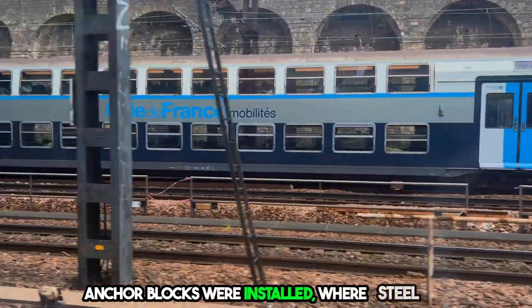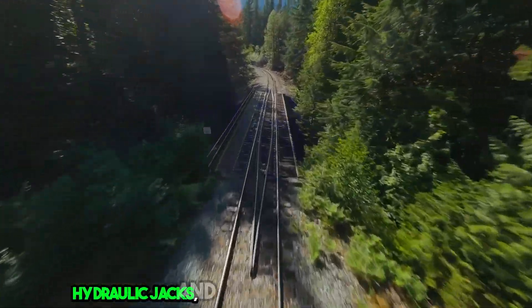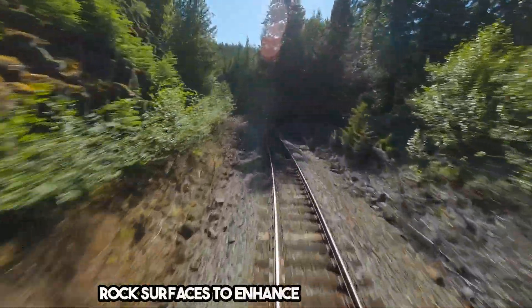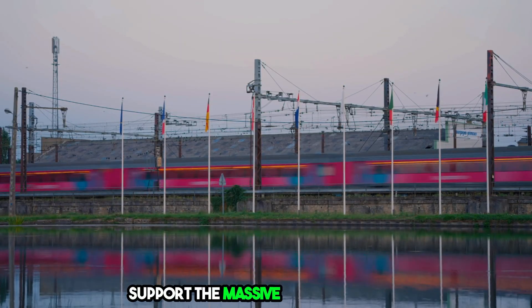Anchor blocks were installed, where steel rods were inserted into drilled holes, tensioned with hydraulic jacks, and secured with concrete blocks to hold the slopes together. Shotcrete was applied, spraying concrete onto rock surfaces to enhance stability further. Now the mountain was ready to support the massive steel structure.